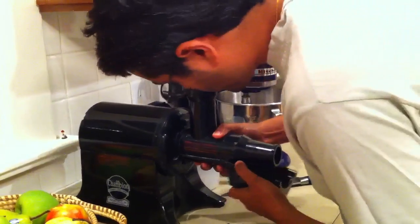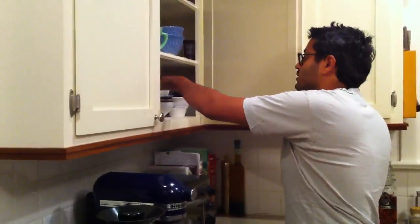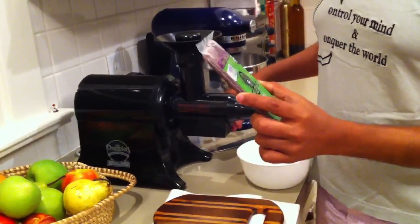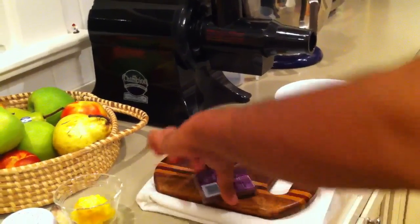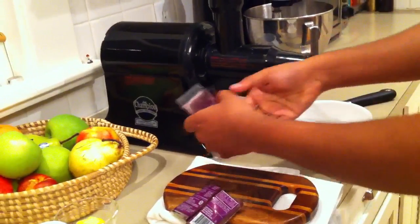What you want to do is get a packet of acai. I really like Samazon acai — really good stuff. Just cut it open, break it down into pieces, get that all out.